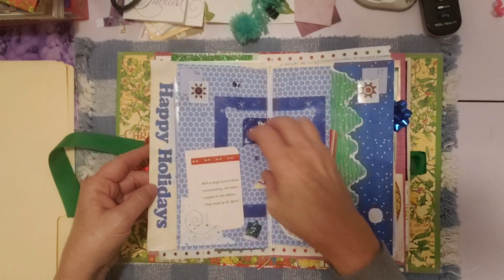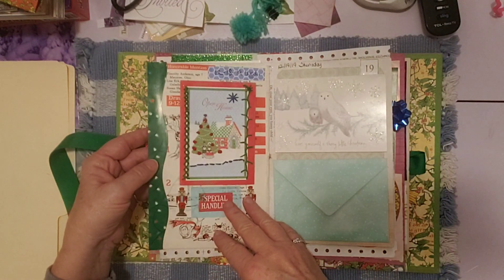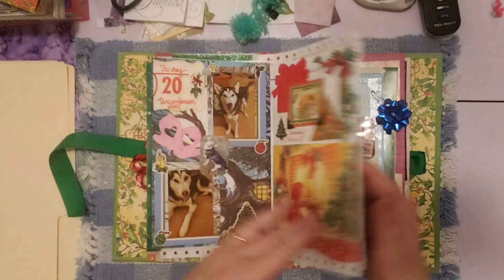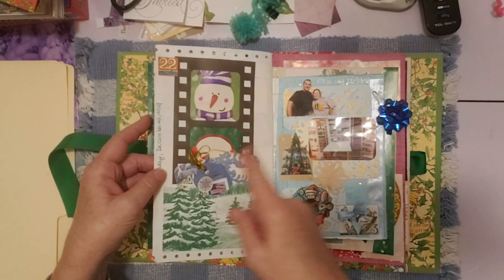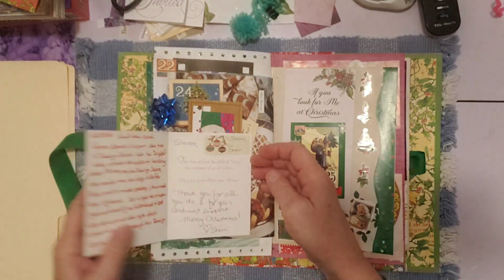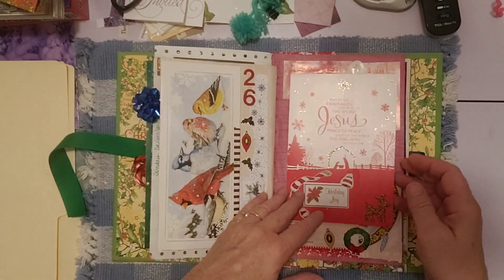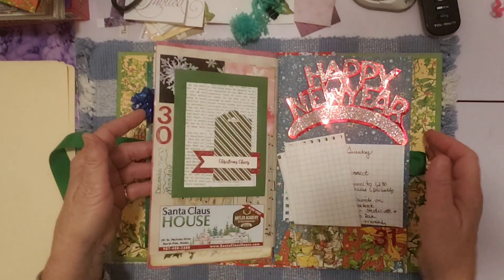Sixteen. Seventeen. Eighteen. Nineteen. Twenty. Twenty-one. Twenty-two. Twenty-four — and this was a card, yeah, a card with a pocket. Twenty-five. Twenty-six. Twenty-seven, twenty-eight, twenty-nine, thirty, thirty-one, and we're done.